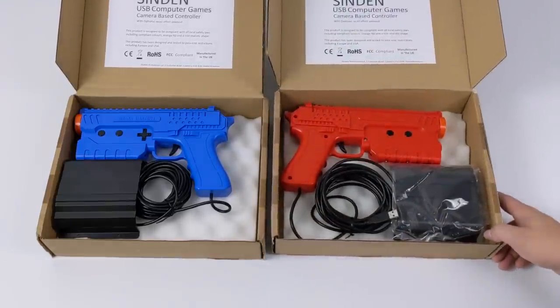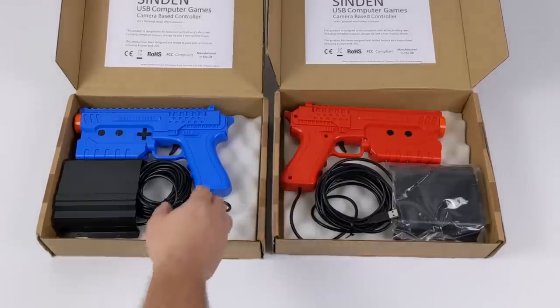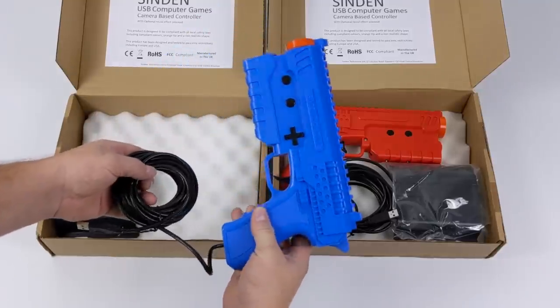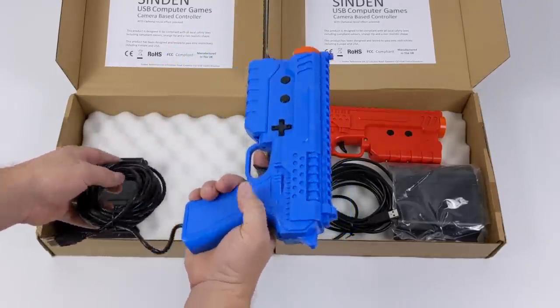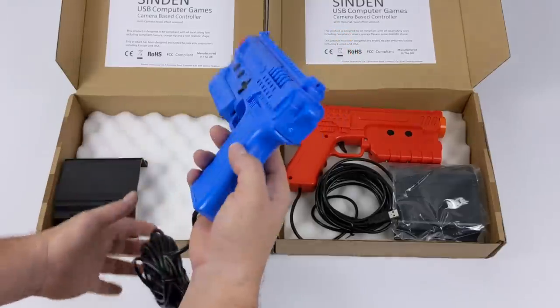It's a camera-based light gun that works with basically any kind of TV or monitor nowadays. I'm sure a lot of you have already heard about these — they were up on Indiegogo and raised a ton of money, and for good reason. This is an awesome setup. It works with Windows or the Raspberry Pi and a ton of different standalone emulators or PC games like House of the Dead 2 and 3.